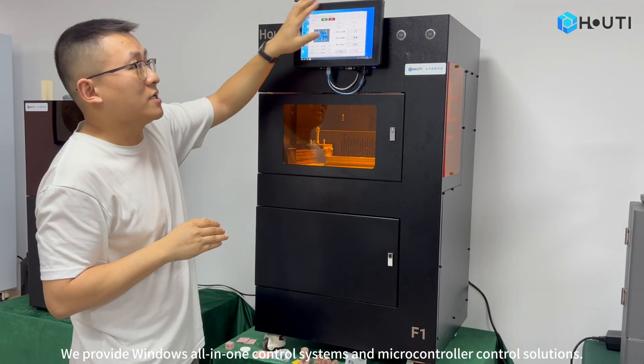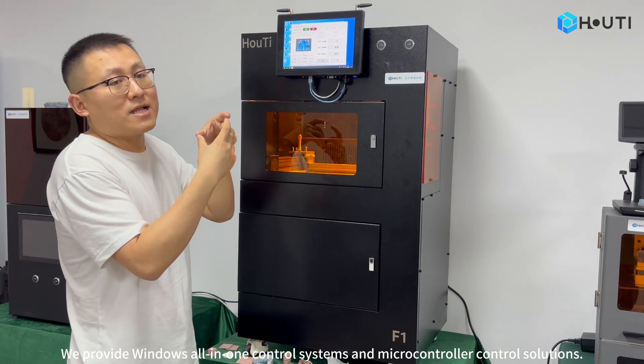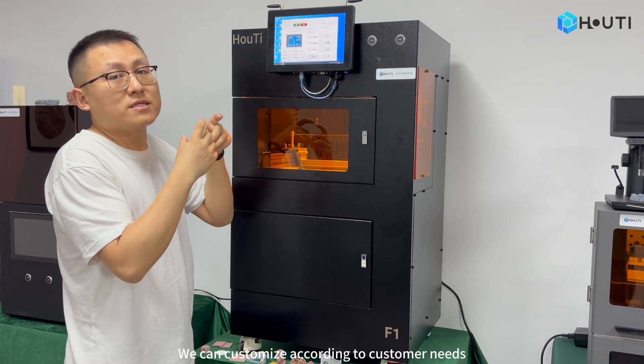We provide Windows all-in-one control systems and microcontroller control solutions. We can customize according to customer needs.